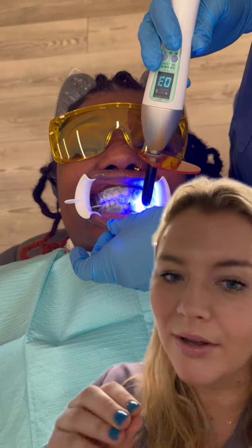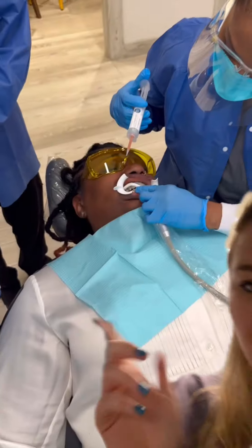We're also going to go ahead and polish your teeth so they're nice and clean for all the whitening product that's going to go on. And then what we do is put this liquid material on your gums and light cure it so it hardens. When it hardens, it helps protect your gums so that the bleaching material does not get on your gums and cause any burning or any issues.